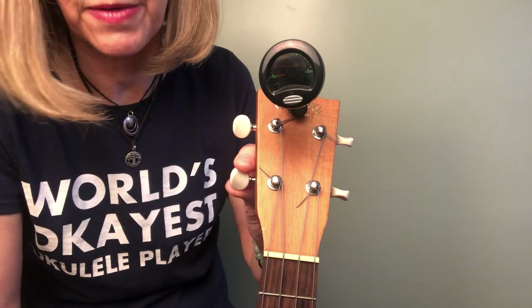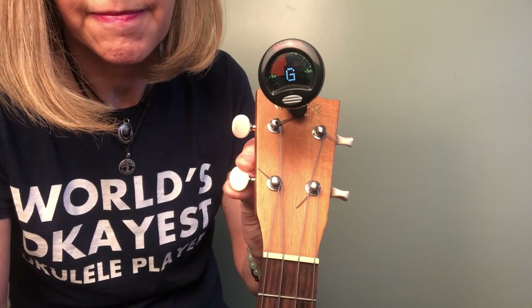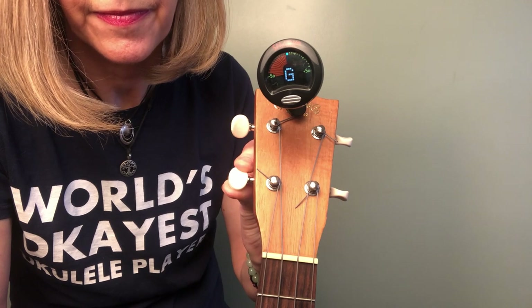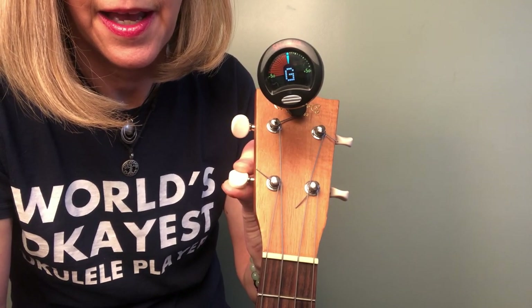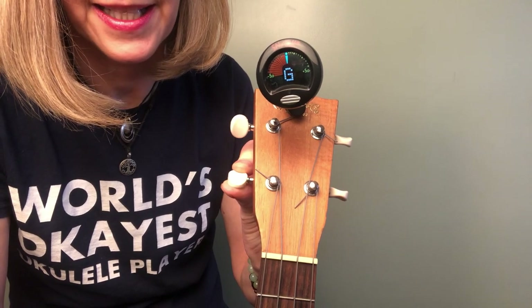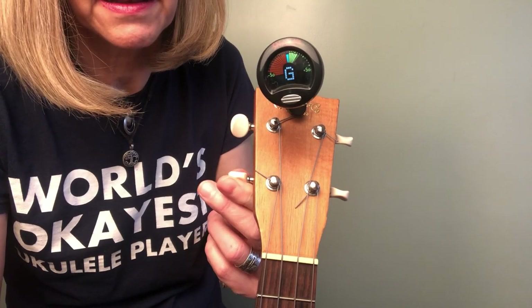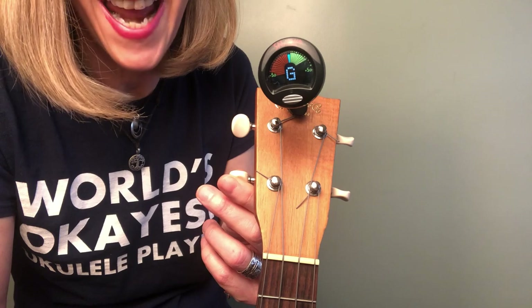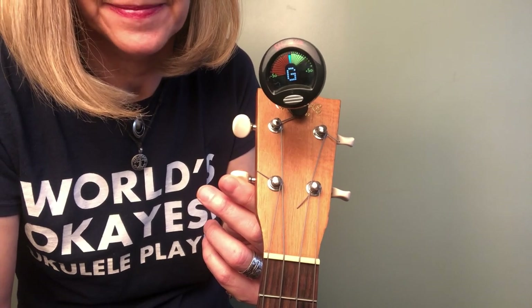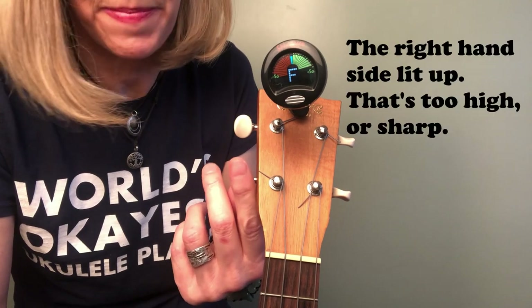Your color scheme might be different — mine's showing red. Then wait until it gets up to where that middle line is lighting up. Now what if you're too high? I'm going to crank it slowly — don't want our string breaking. See where it's lighting up on the right-hand side of the tuner. That is saying that it's sharp — it's too high.